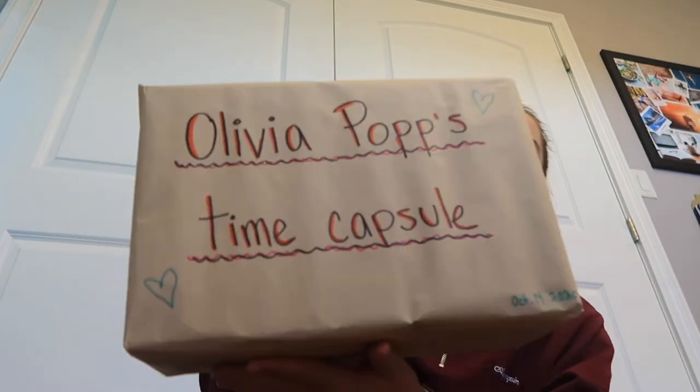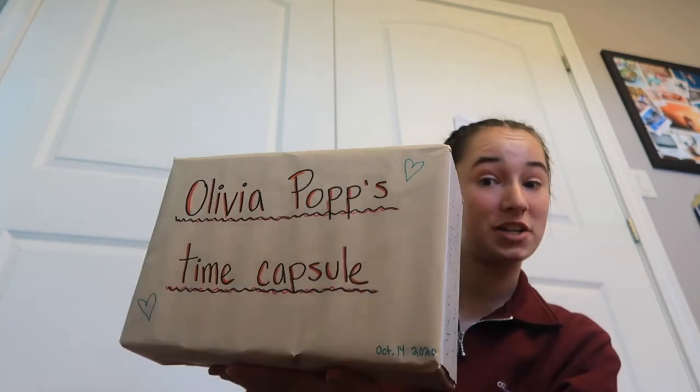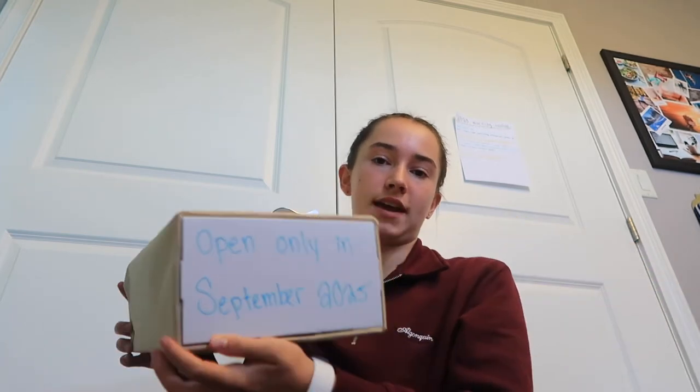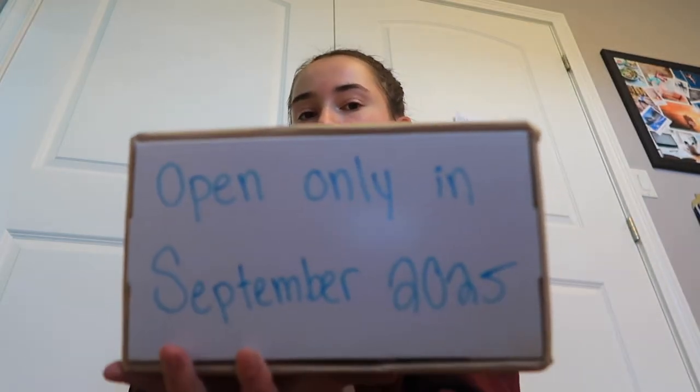I just finished wrapping it and drew some stuff — I'm not an artist but this is what I came up with. On the front I just wrote 'Olivia Pops Time Capsule,' and on the bottom I wrote the date, which is October 14th, 2020. On the side I wrote when to open it. I started writing September by mistake, but I wrote 'Open only in September of 2025' because I've decided to open this time capsule in five years.